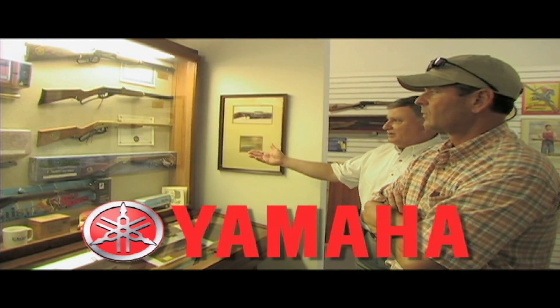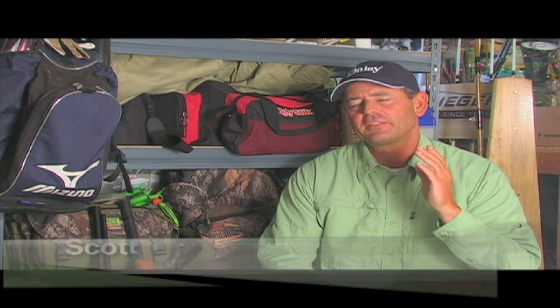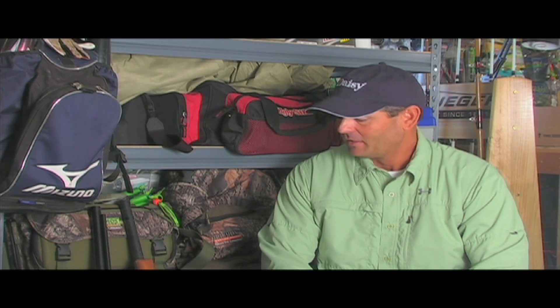The G3 Sportsman is presented by Yamaha — reliability starts here. You know, I bet everybody out there can remember when they got their first BB gun — all the stories, some you don't mind telling and some you'd probably rather not. But we all had such a big time with our BB gun, and for most of us that hunt, that's where it all started, right there in the backyard, learning how to shoot.